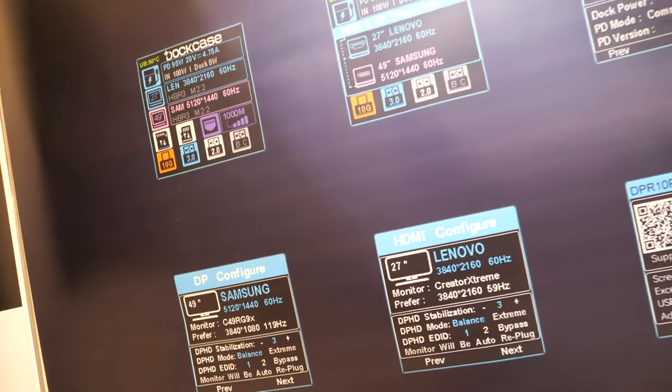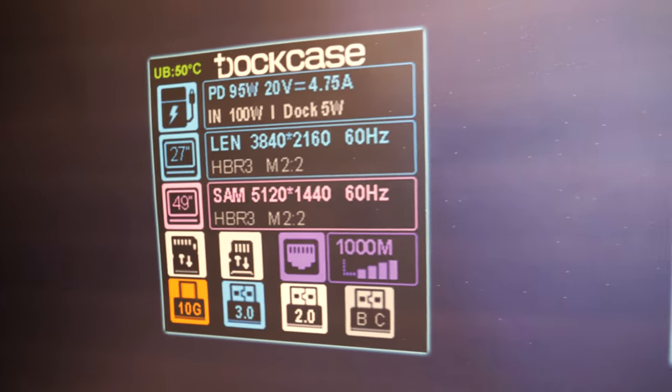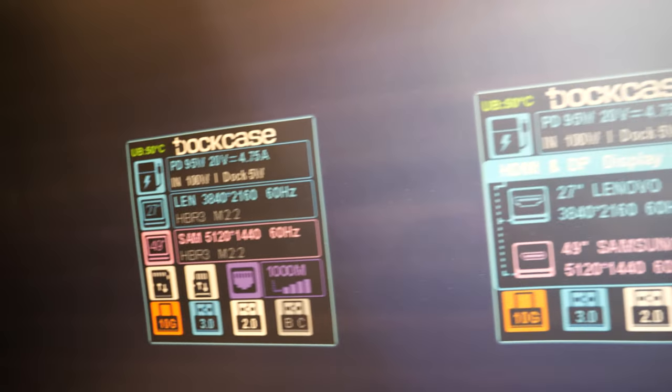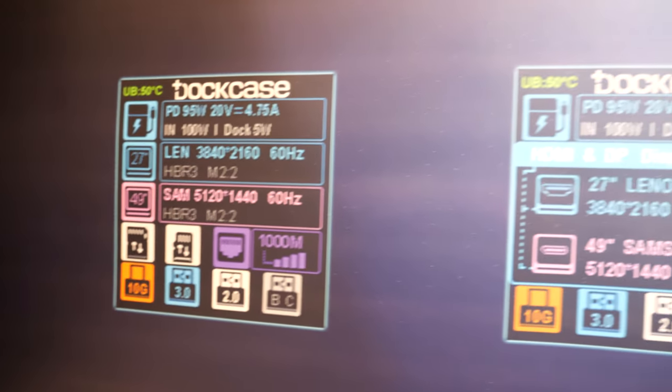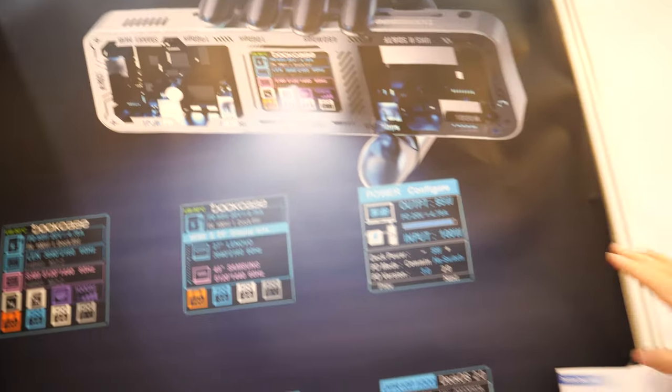Yes, it can recognize automatically. That's so cool. There's so much information. The home page can show most of the port status, and there's a PD page as well.